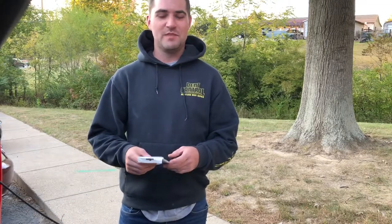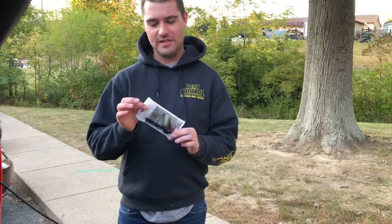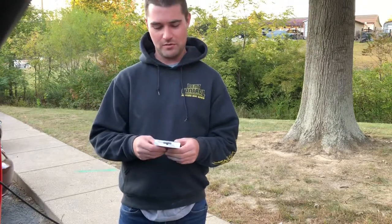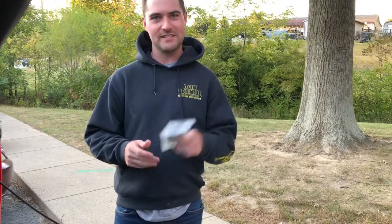What is up guys? It's Ben with C3 Media. Today I've got an install video for you guys on the Ronin Factory stubby antenna. I've got a 2017 F-150 here and we'll go ahead and get this thing torn down and kind of show you guys a little step-by-step install and how easy these things really are.